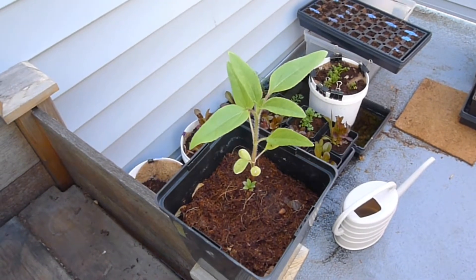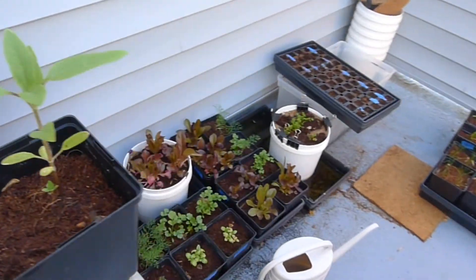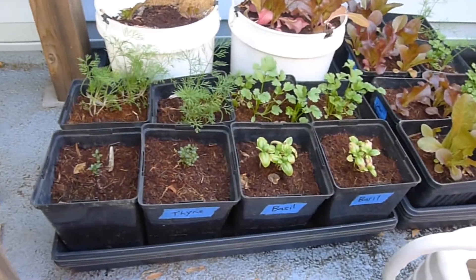Hello everybody. Let's just do a quick garden update. Here we have milkweed and that's doing pretty good. Let's look at how the herb garden is going. It's going pretty good right here.